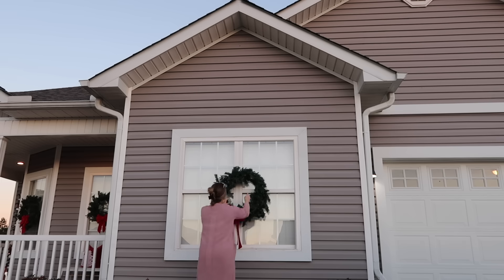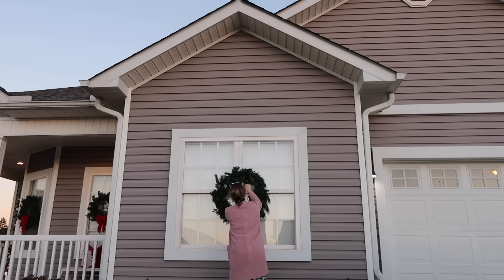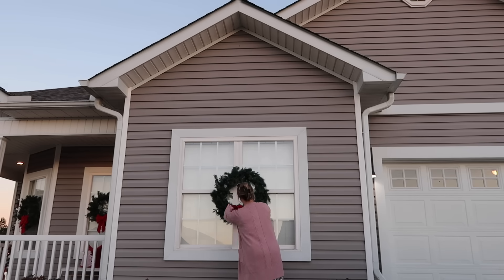Now that we've got a wreath on all of our windows, our little house is done. I'm going to add one more thing probably in next week's video — to our flower beds I have some light-up snowflakes, but they were way back in the attic and I couldn't reach them, so we're going to add those probably next week. But I love the way that everything came together.